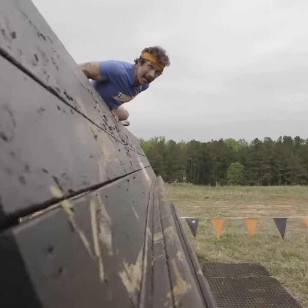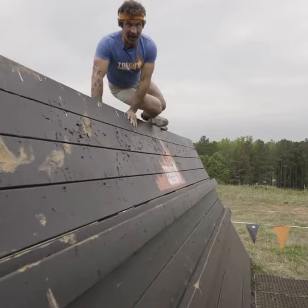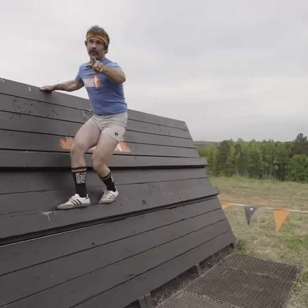Those dips are really important. You can do dips on your chairs at home to train for this. Now I made it up over the top.